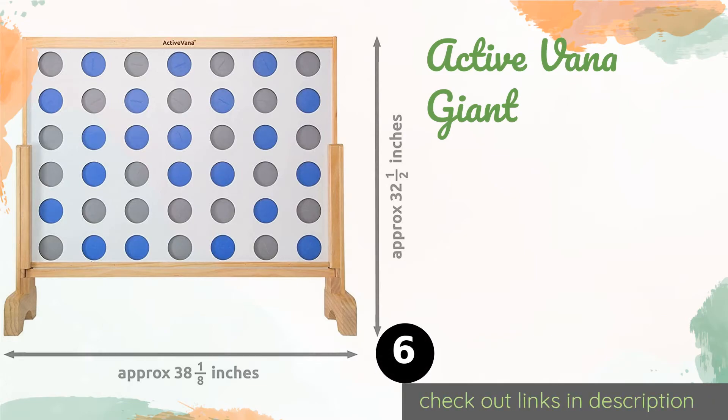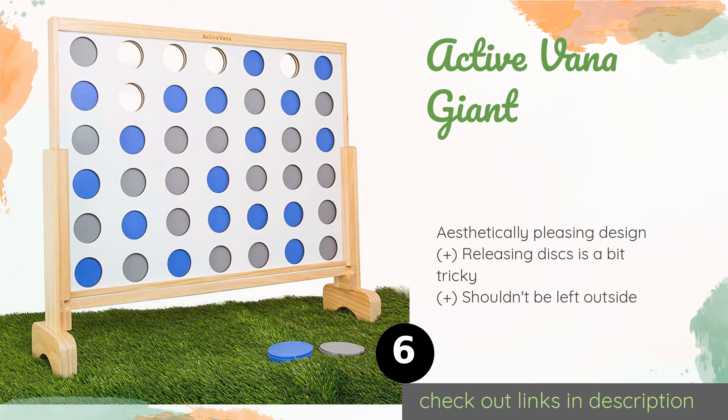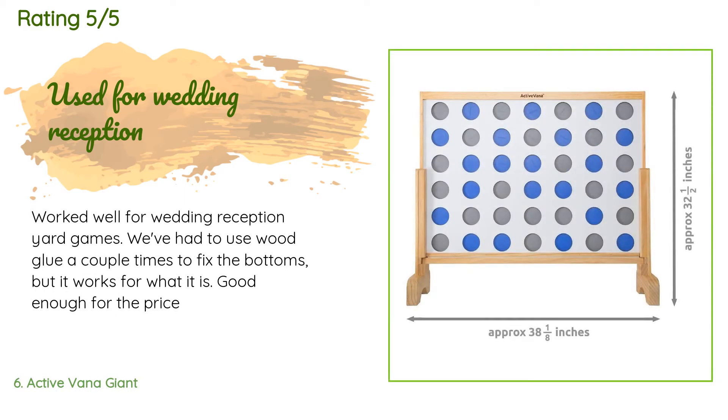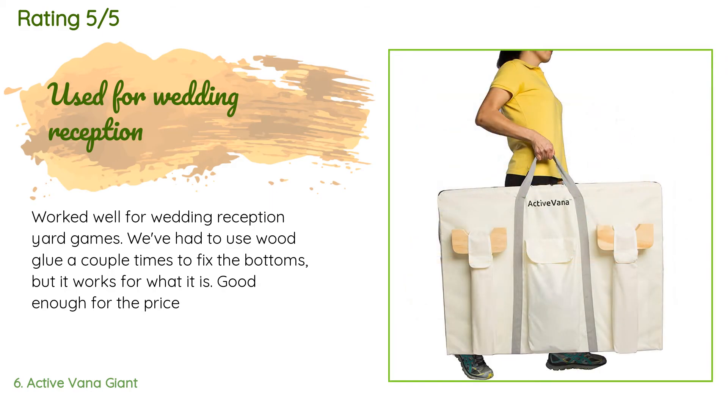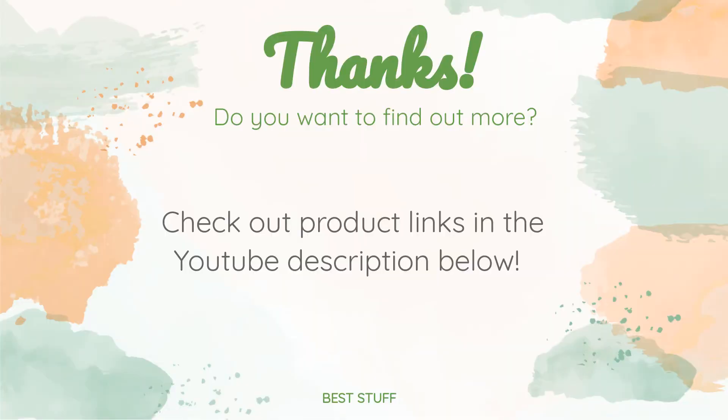Number six is the Active Vanna Giant. If you don't want to hear loud clanking sounds every time your kids play, consider the Active Vanna Giant — the bottom piece is padded and the plastic coins are built to drop as quietly as possible, so you can take it to the park without disturbing the peace. This product is available on Amazon for $89 and is rated 4.5 stars from 59 customer reviews. A customer said: 'Worked well for wedding reception yard games. We've had to use wood glue a couple times to fix the bottoms, but it works for what it is — good enough for the price.'